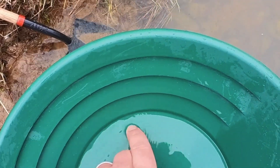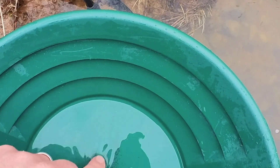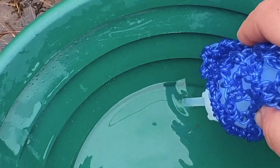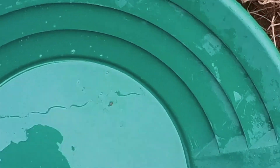I'm gonna grab my snuffer bottle and suck that up. Let me get my snuffer bottle in here. Suck up all that gold. A little bit more over here. All right, let's do another one.